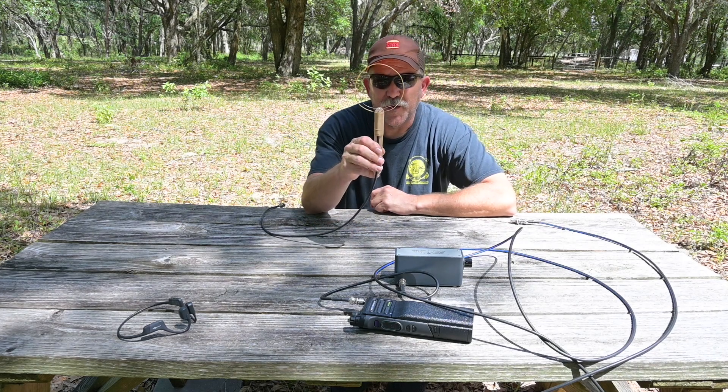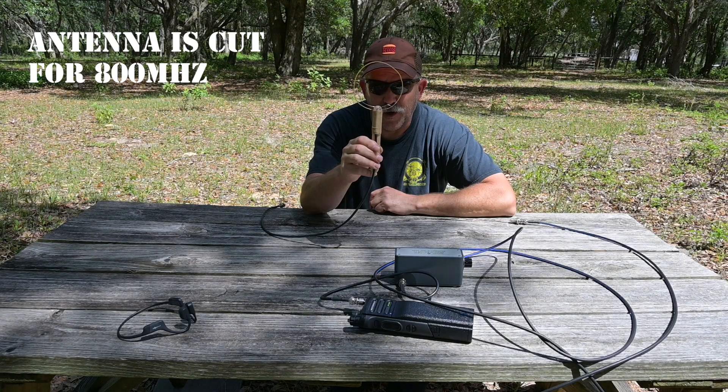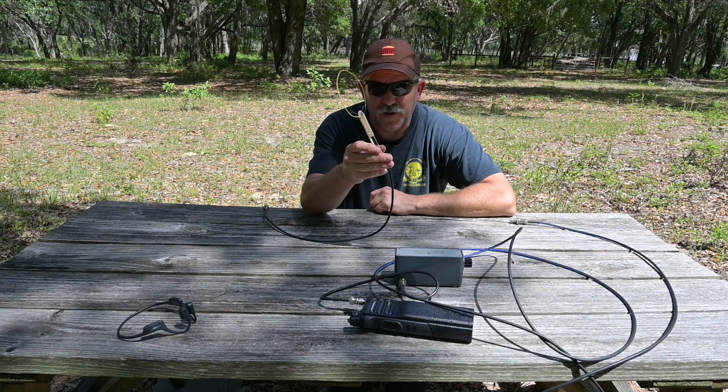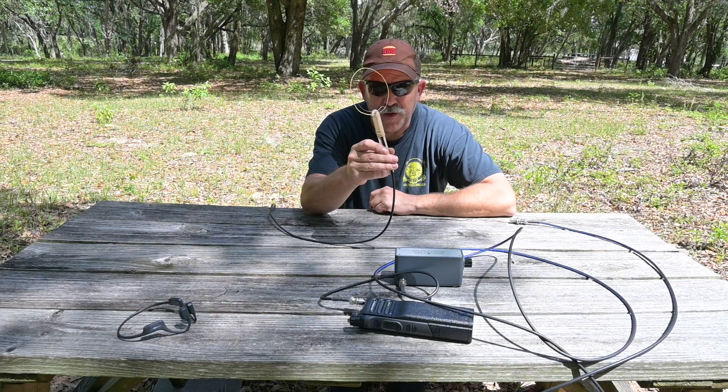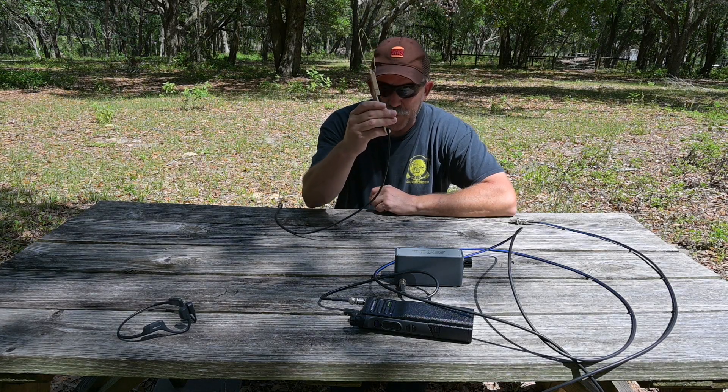The antenna we're going to use for this demonstration is a little lambda loop I put together today out of some shot firing wire, a tongue depressor, solder, and an old RG58 jumper that I chopped the end off of. This makes a pretty effective little direction finding antenna that doesn't cost much at all to make.